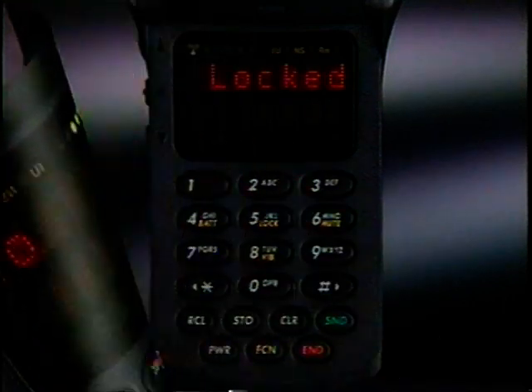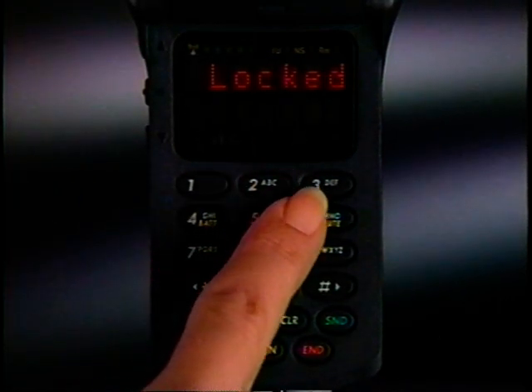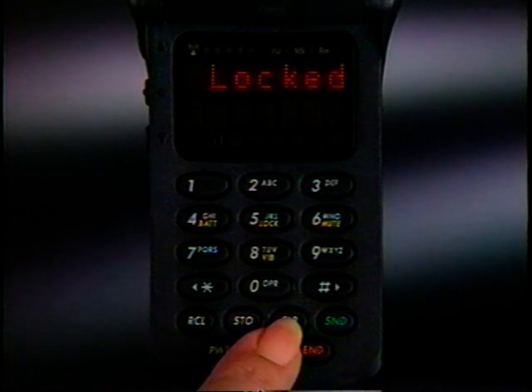If your salesperson changed the code to a number of your choice, enter it instead. If you make a mistake, press Clear and start again.